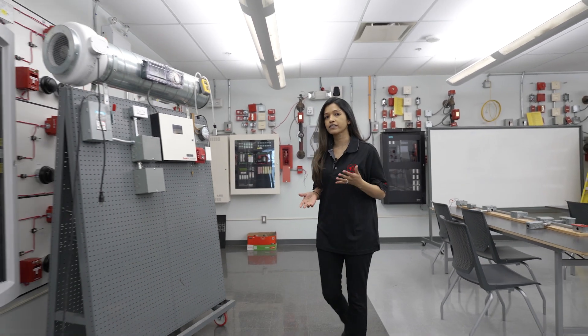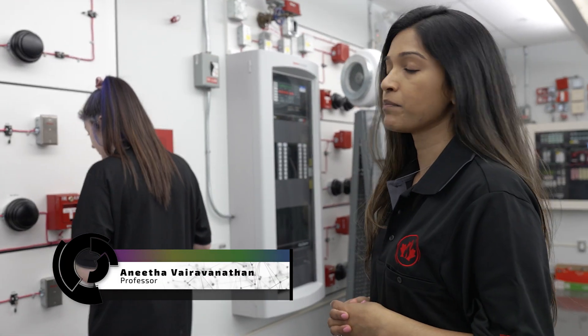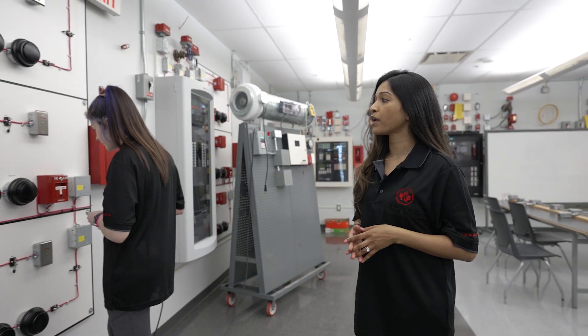All of the input devices that we've just spoke about need to be tested. The fire code is what mandates us to test our fire alarm system annually.